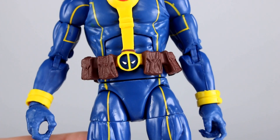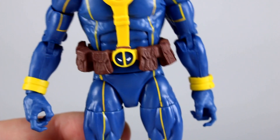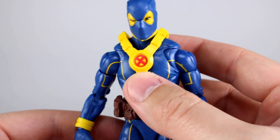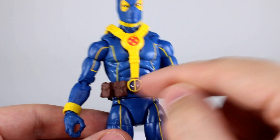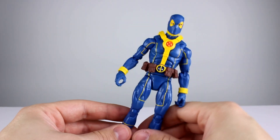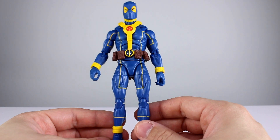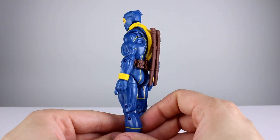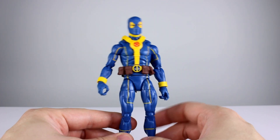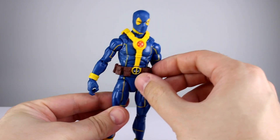Another nice touch is that they painted the brown behind the belt buckle rather than just leaving it yellow. It's a small thing most people would never notice, but it shows they put effort into making it look good. The X is decent — not the best, not the worst. They didn't paint any of the buttons on the harness, so there's a very plasticky feel here. He's essentially a solid blue figure with a molded blue harness, and the yellow parts and some brown parts are molded or painted in those colors.